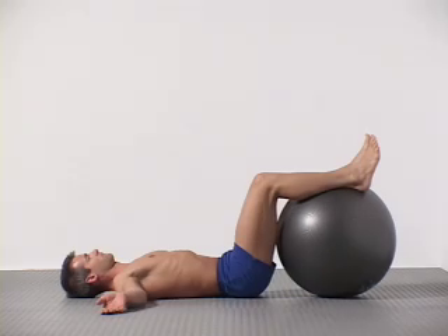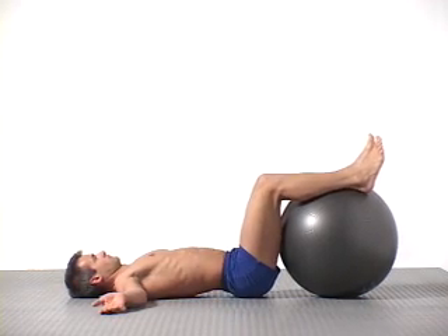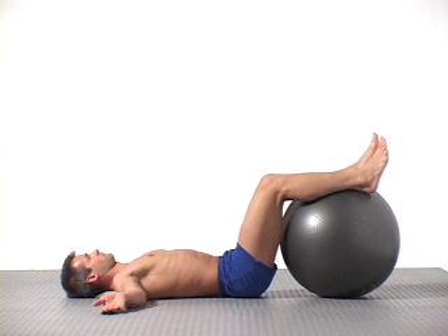Lie down, face up, arms out, with your lower legs resting on top of the ball.